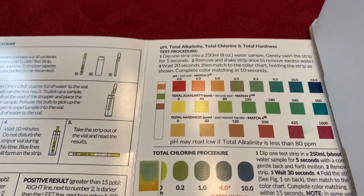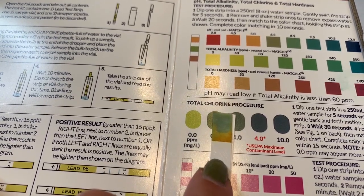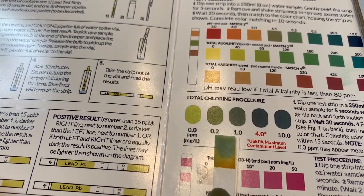Total chlorine — perhaps somewhere around here. So somewhere between 0.2 and 1.